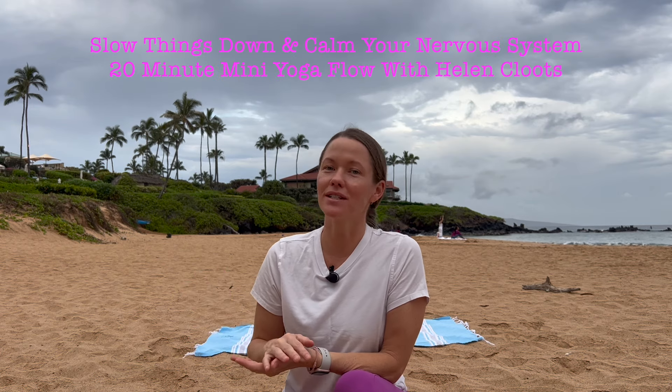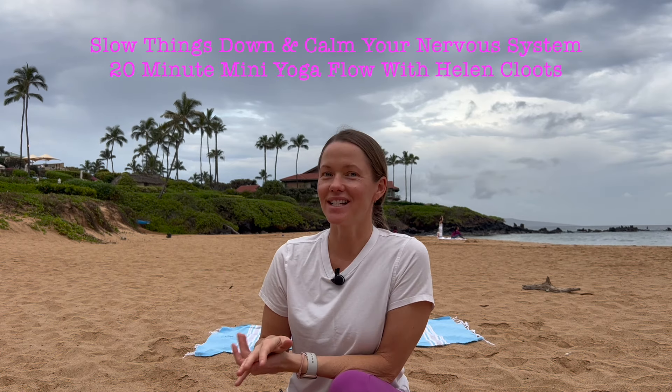Hi, I'm Helen with Floating Yoga School. This is a slow flow designed to get you back into your body, calm your nervous system, and slow things down. I know that daily I feel inundated with do things faster, get more done, be more efficient, and I feel that stress throughout my body. So I'm really trying to remind myself this year — and probably the lesson of my life — is slow down.